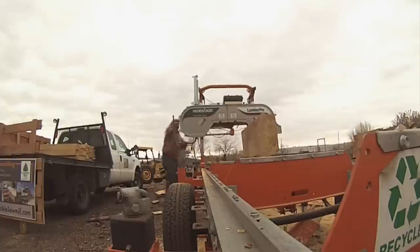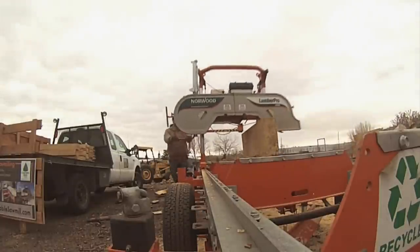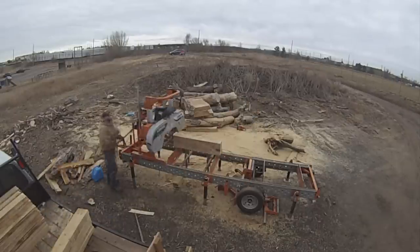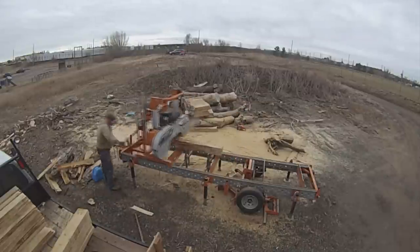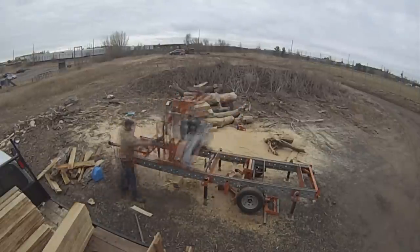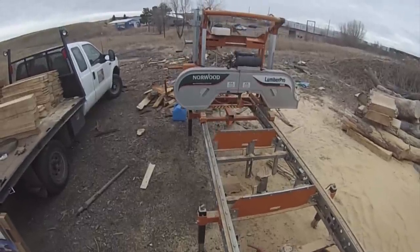Right now I would say my biggest hurdle is finding buyers for all this wood. I'm only charging 45 to 85 cents a board foot, depending on species, but the wood is green, so there aren't many customers willing to cure the wood themselves, despite the savings. But as soon as I can solve that issue, either by purchasing a kiln or finding a large buyer who has a kiln of their own, I have no doubt I can move as much material as the city can cut.